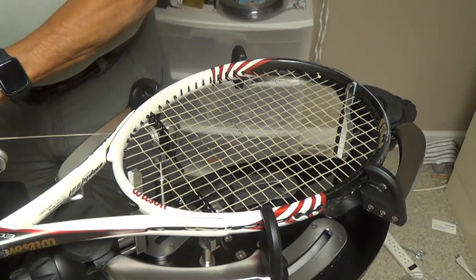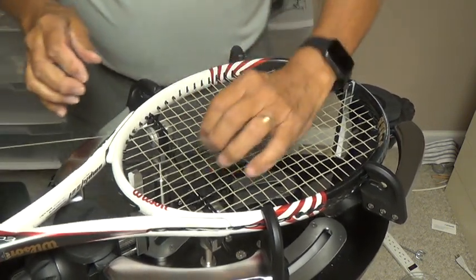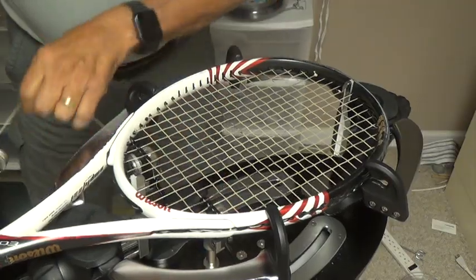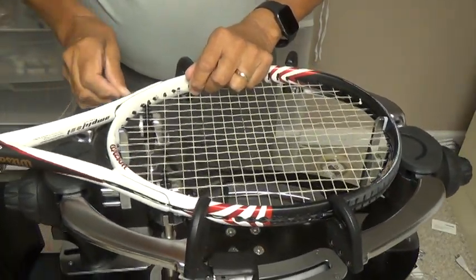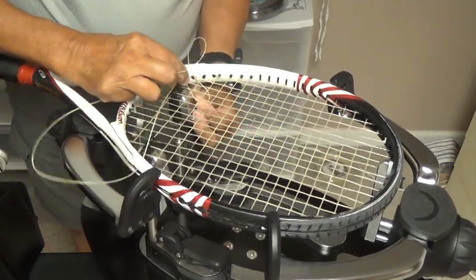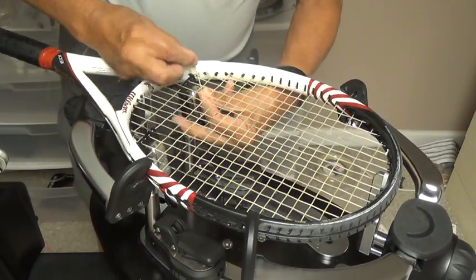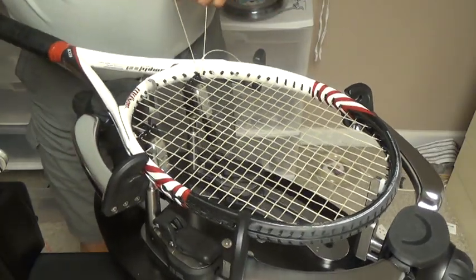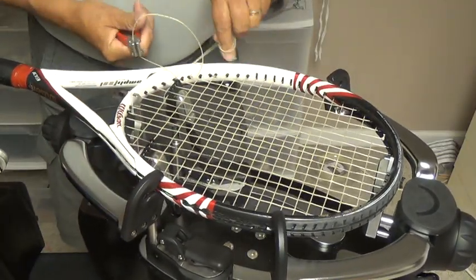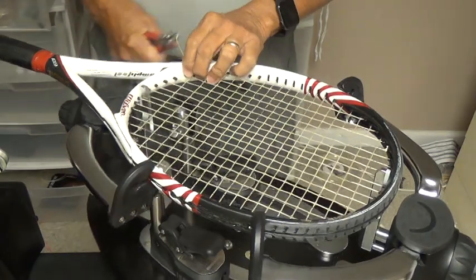When I get down to the bottom now, I've got over 2 feet of string that will reach past my gripper. I'm going to increase tension by 10% for my knot tie-off. Then I can tie my knot off and I'm done.